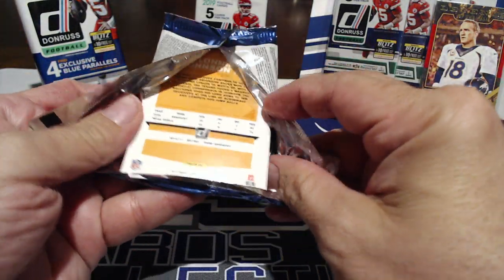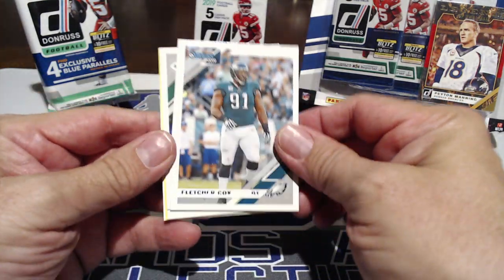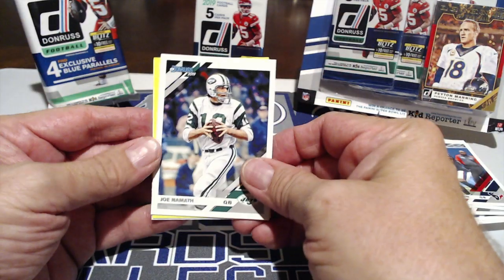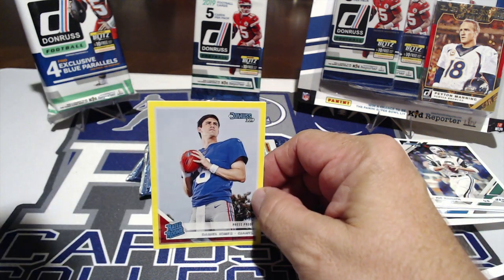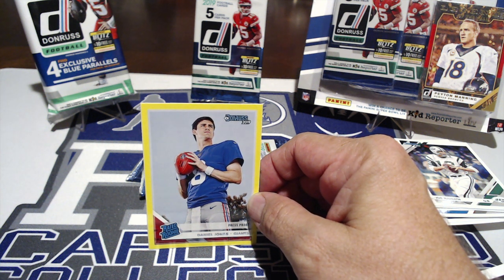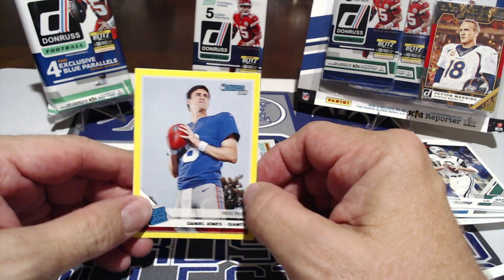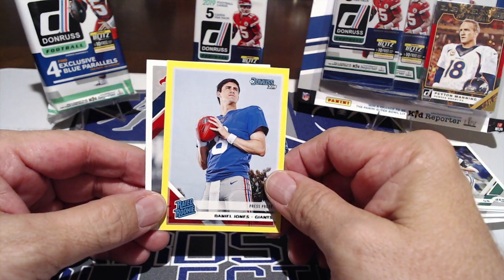It looks like every pack has a yellow press proof parallel. This one might be different. We got Dak Prescott, DeSean Jackson, Joe Namath — Willie Joe, that's a cool one. Daniel Jones press proof — and DeafNess auctioned off a Daniel Jones on-card auto on his channel and it sold for $84 at auction. Good for him, so everybody's going to want his cards.